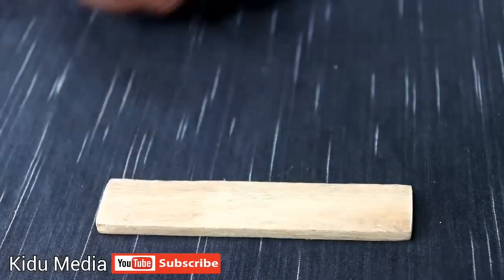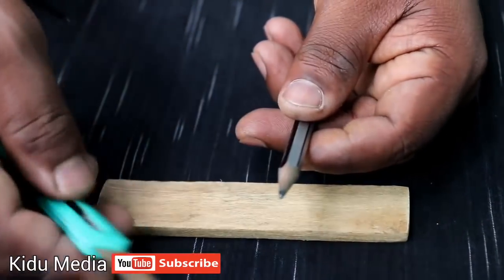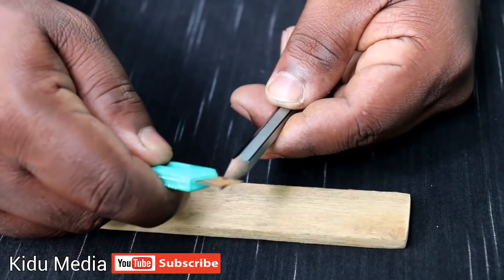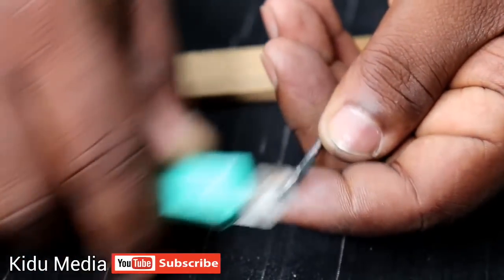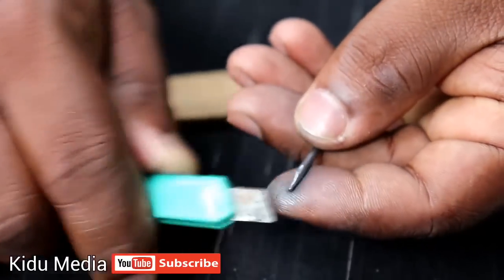Here we have a piece. Here we have a pencil. Here we have an LED — we need to install it at 4 cm. We also have a single blade or a small knife.